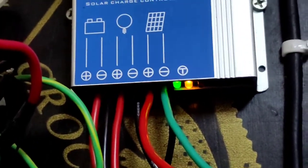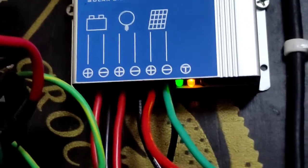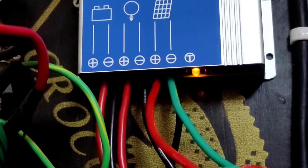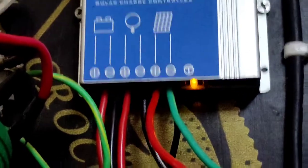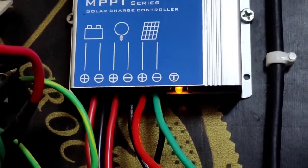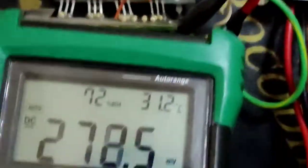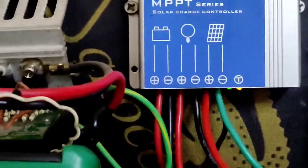Fast flashing of the LED means boost charging or equalizing. Slow flashing means it's in normal charging mode. The orange LED means the battery is connected normally. If the red LED is on, there is an error — short circuit, over voltage, low voltage, or over temperature. This controller also has a temperature sensor which should be connected to the back side of the casing.